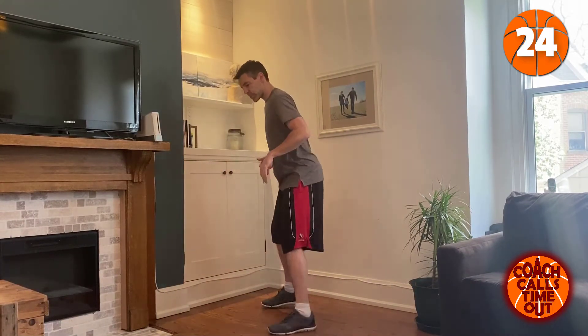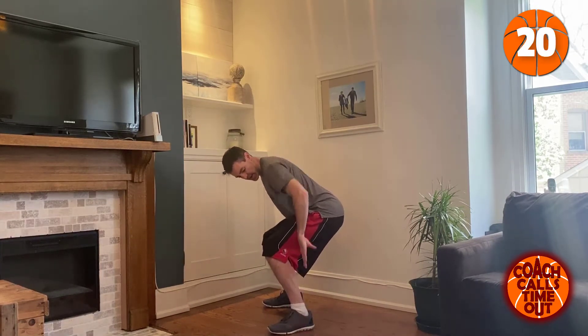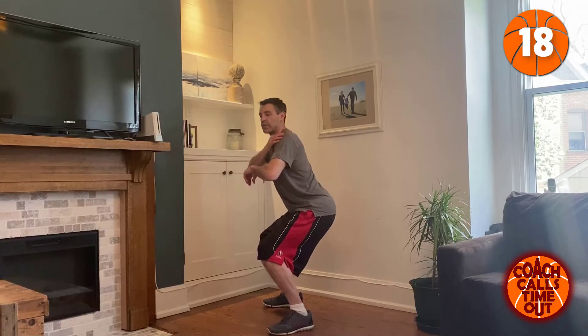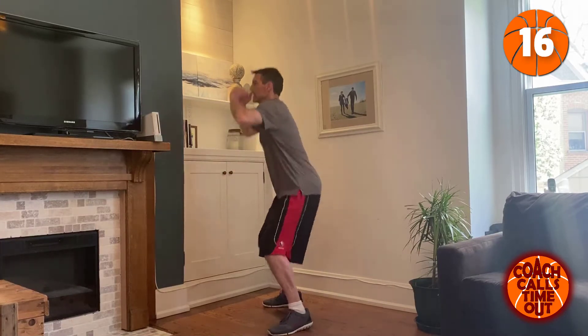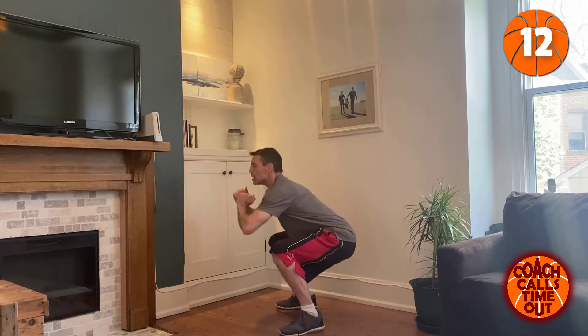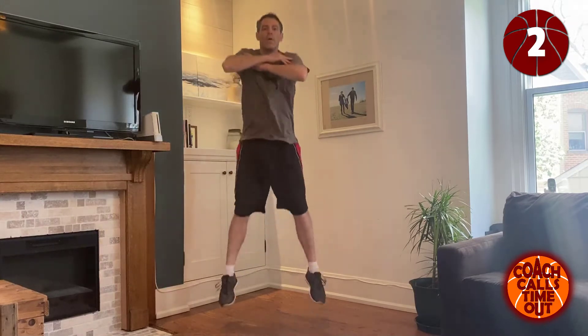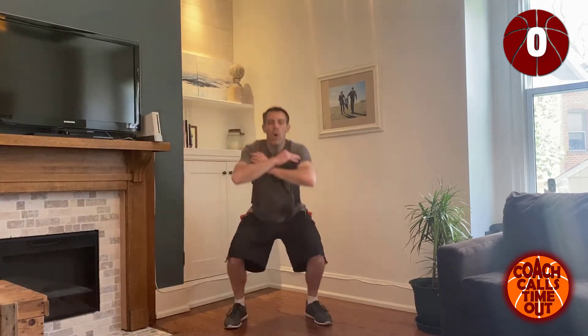You don't want to lean too far forward. You want to keep that center of balance from your heels up through your body right through to your shoulders, and then jump up. Leaning forward is what causes knee troubles.